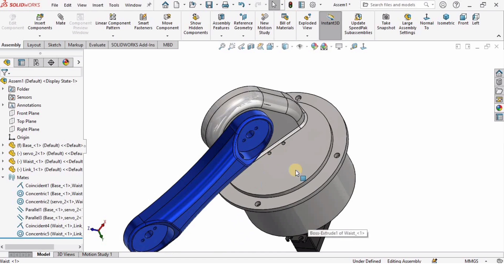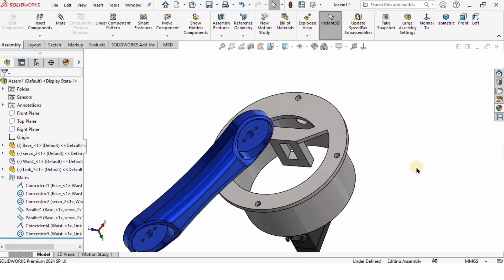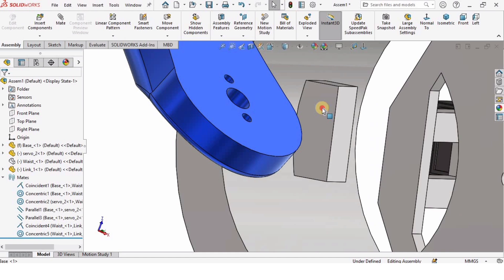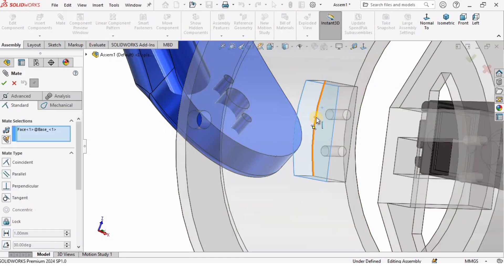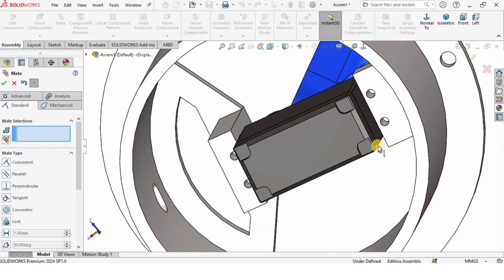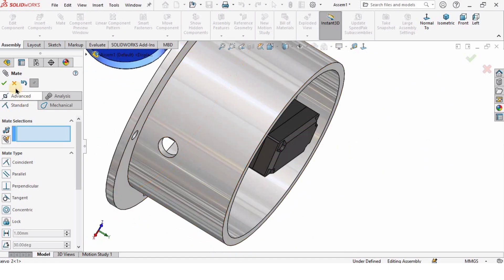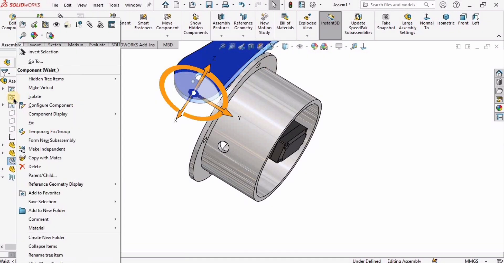Before finishing, let me fix the servo motor first. I will hide the waist component — right-click on the waist and select Hide. Then I will select the face of the base, select Mate, select the back side of the servo motor, and check the box so the servo motor gets assembled onto the base.